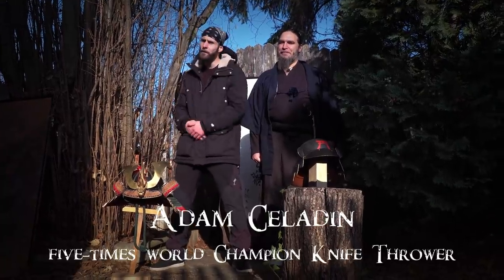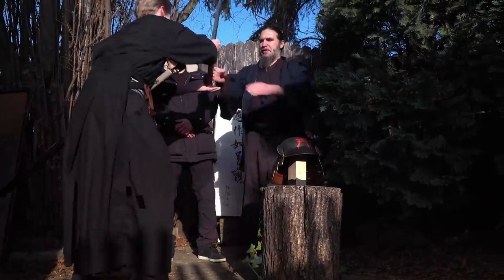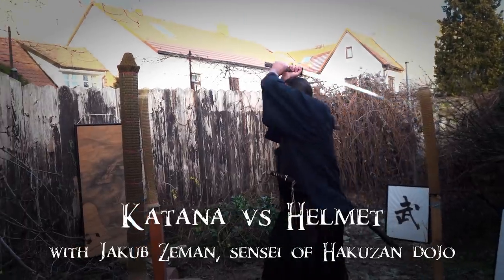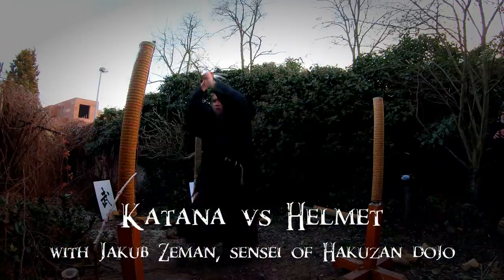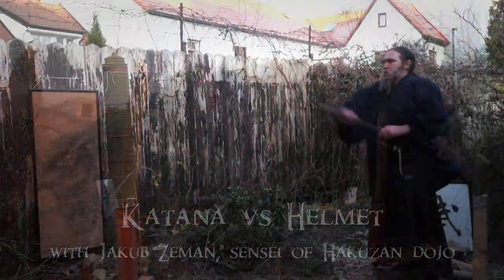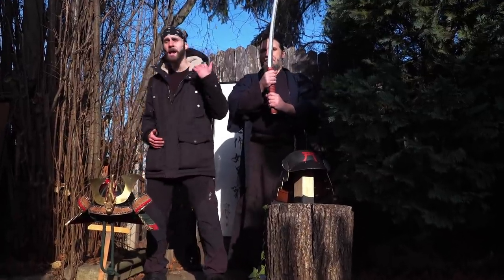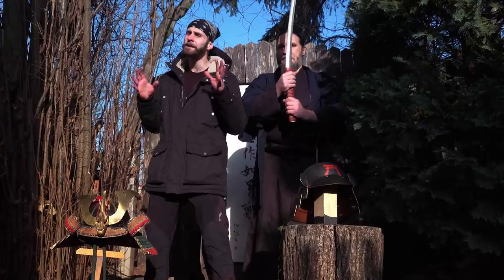Hello my friends! Welcome back! Today we have for you a really interesting test — Katana versus Samurai helmet! It's gonna be really crazy!